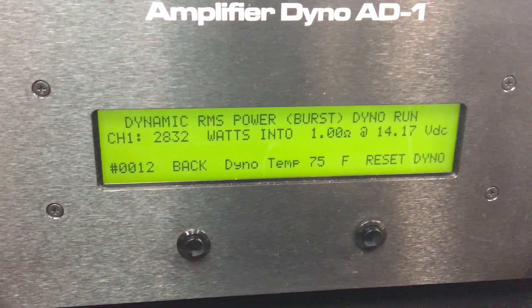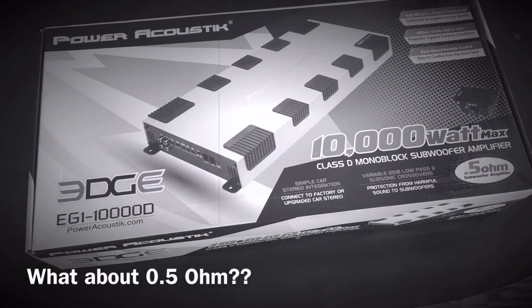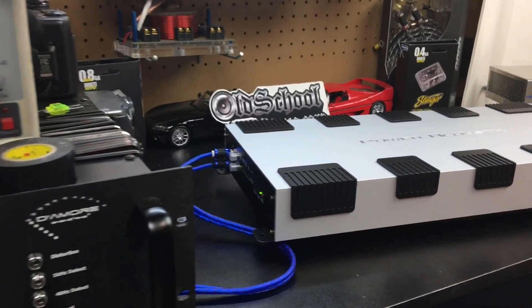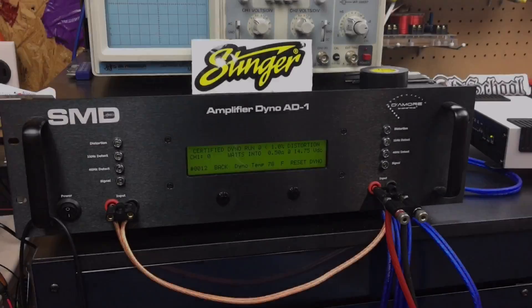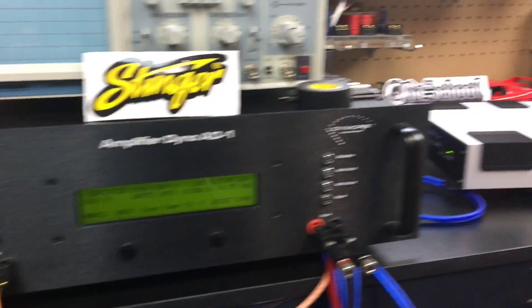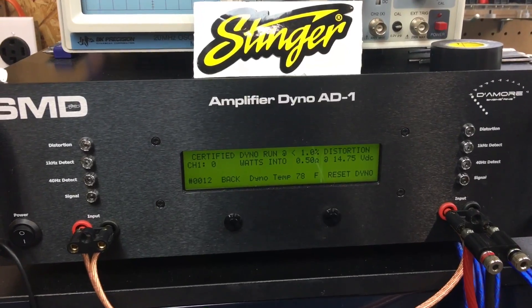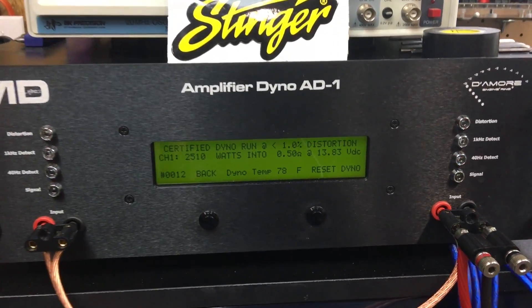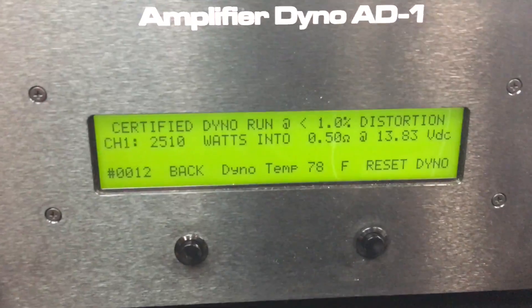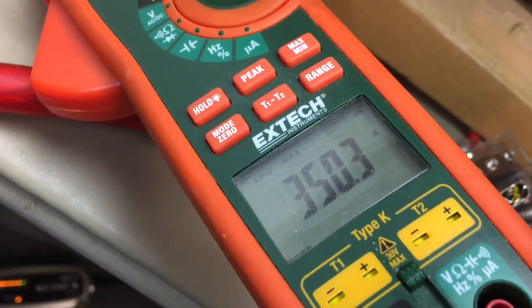The box says this is a half-ohm amplifier even though the manual doesn't list it, so let's try it. Half-ohm certified test on the Power Acoustic EG1 10,000D: 2,510 watts at 13.8 volts, pulling 350.3 amps.